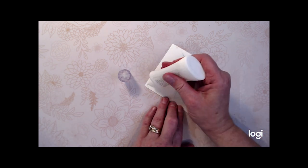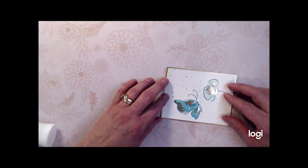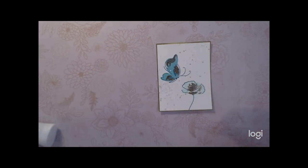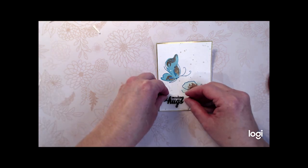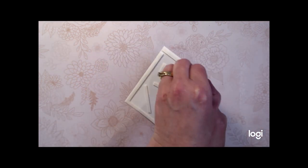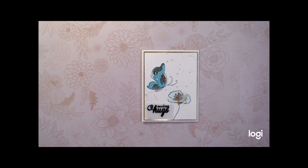Now I'm back after allowing the ink to dry and it's time to assemble the card. I'm gluing the card panel to a piece of gold foil cardstock, and I'm going to attach the 'Sending Hugs' sentiment that we embossed on vellum with some foam tape, just directly under the wording so the foam tape doesn't show through. Sometimes attaching vellum images can be a challenge but this works out well, and then I'm attaching the panel to the card base using foam tape.